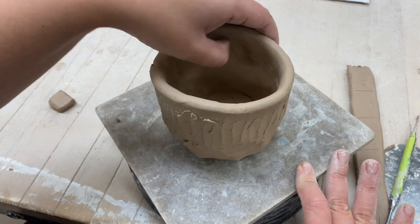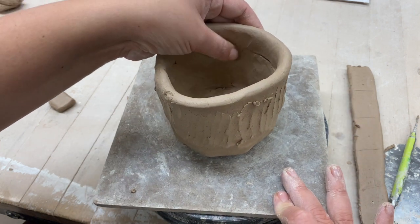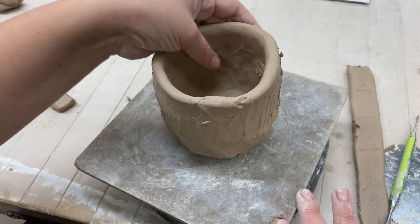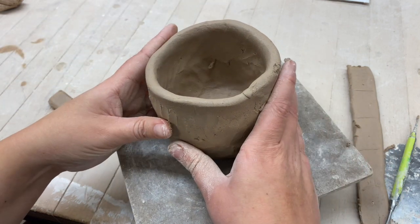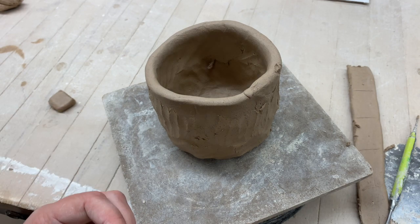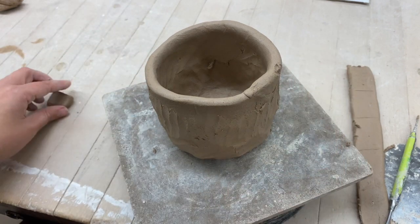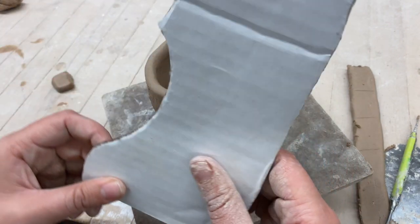You need to go slow and do this right — do not rush this process. Now I have another coil attached. I have my pinch pot and one coil. Now I can start worrying about my shape.